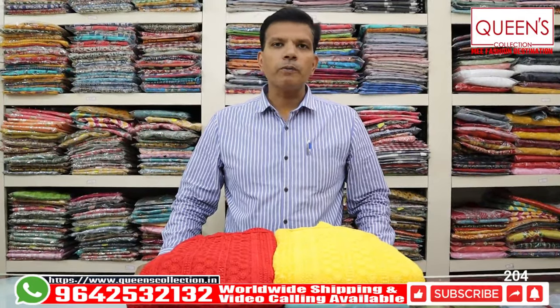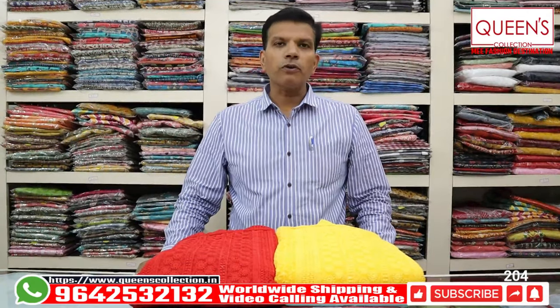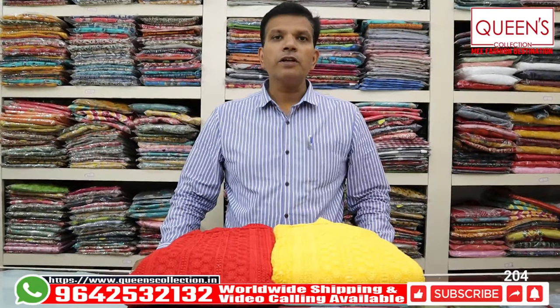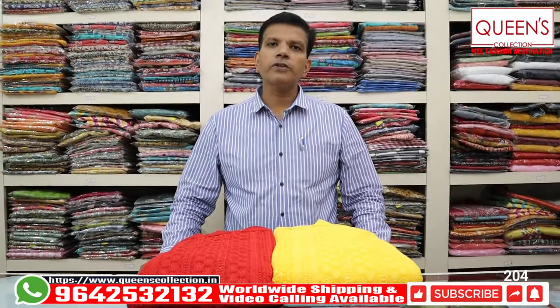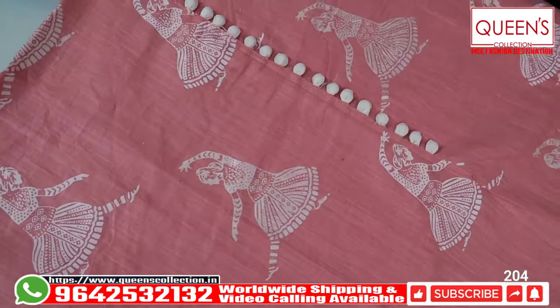For this variety, you will be available for 1 or 2 days, so you can get back to us via video call. We are also available on Saturdays and Sundays. We also provide a stitching facility and courier service, as well as worldwide shipping. The first piece is in cotton, light pink color shade.